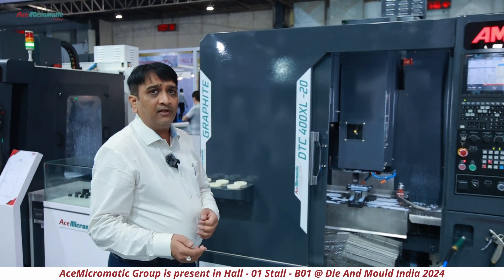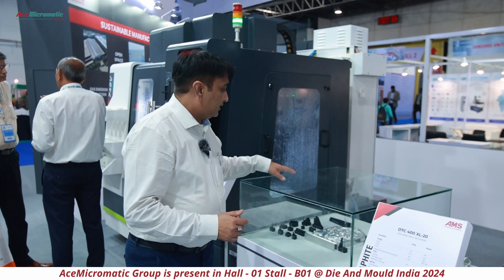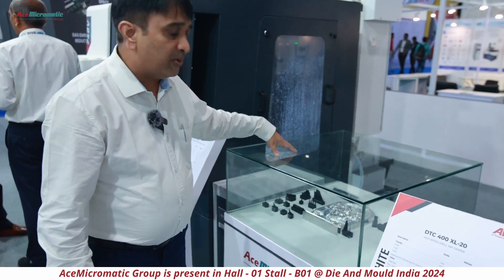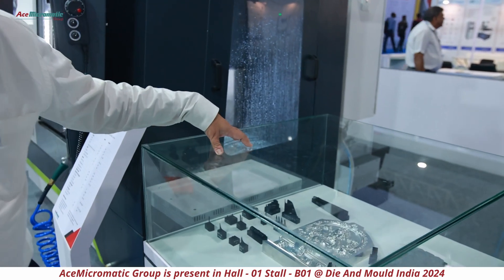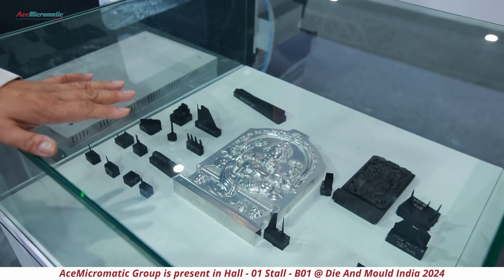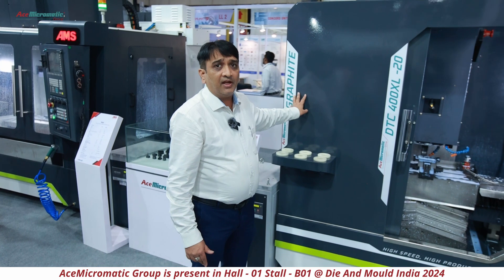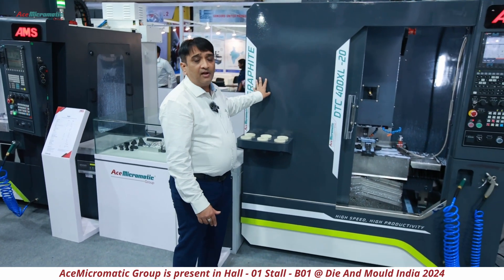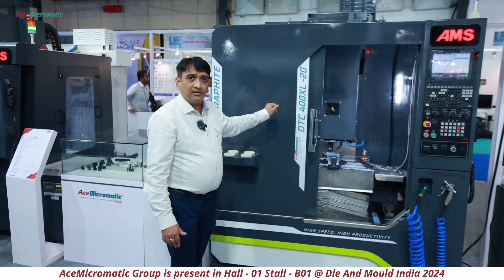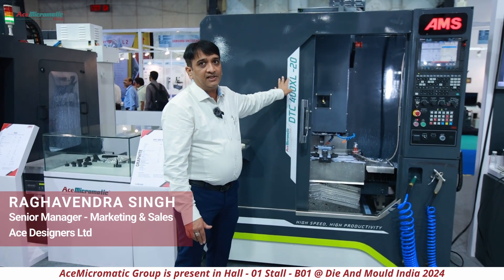Some of the components and applications I would like to show here — you can see so many elements and components we have machined. It has been very proven and we are getting a very good response for this machine. This is one of the best models we have released, getting great response across all three controllers — the DTC 400 XL 20, where '20' refers to the 20-tool ATC.